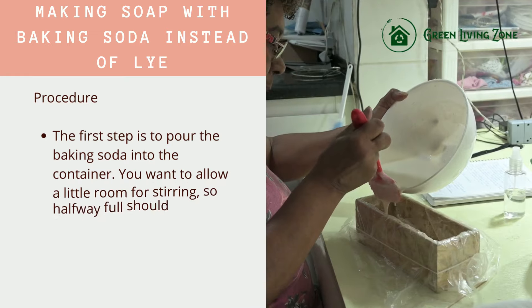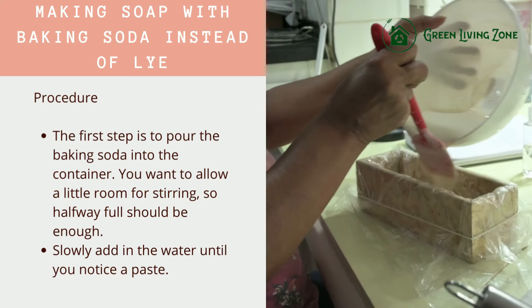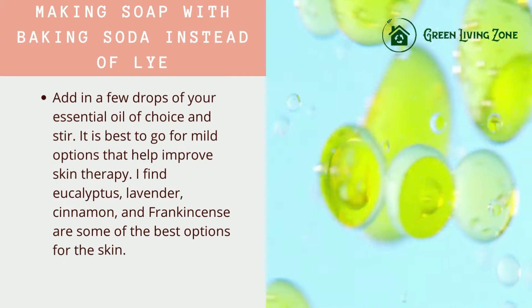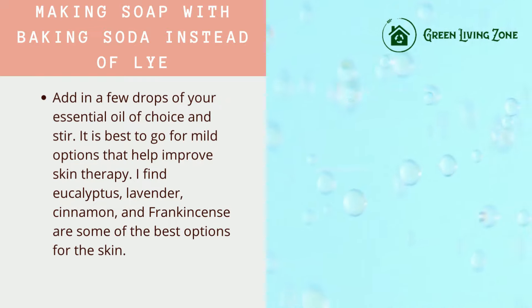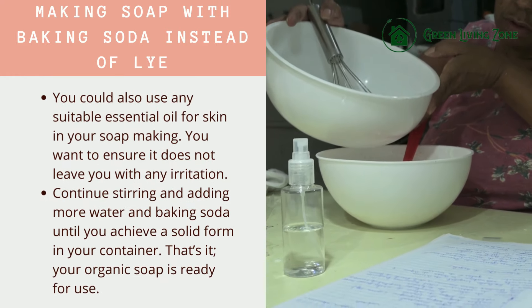Procedure. The first step is to pour the baking soda into the container. You want to allow a little room for stirring, so halfway full should be enough. Slowly add in the water until you notice a paste. Add in a few drops of your essential oil of choice and stir. It is best to go for mild options that help improve skin therapy. Eucalyptus, lavender, cinnamon, and frankincense are some of the best options for the skin. You could also use any suitable essential oil for skin in your soap making.